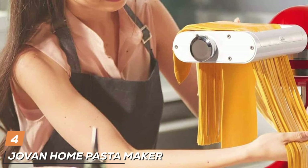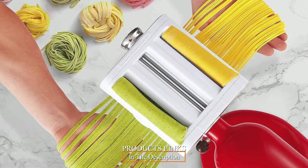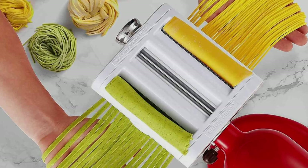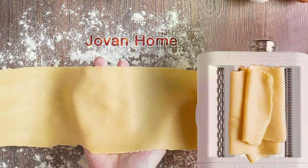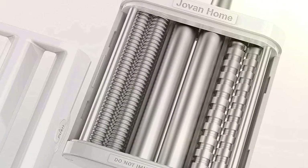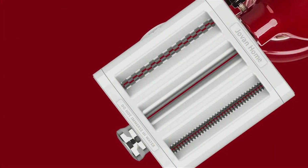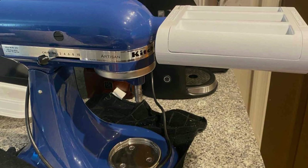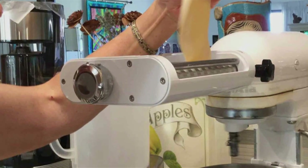Next, we have the Jovan Home Pasta Maker Attachment for KitchenAid Stand Mixers. Indulge in the art of homemade pasta with this attachment crafted with precision and designed for seamless compatibility. The robust construction ensures durability, while the stainless steel components guarantee a hygienic and rust-resistant experience. With a user-friendly design, it effortlessly rolls and cuts various pasta shapes from fettuccine to spaghetti, bringing authentic Italian flavors to your kitchen. Adjustable thickness settings provide versatility, allowing you to customize your pasta to perfection. It's easy to clean, ensuring that the joy of homemade pasta is accompanied by hassle-free maintenance. Say goodbye to store-bought pasta and embrace the satisfaction of creating your pasta masterpieces at home.